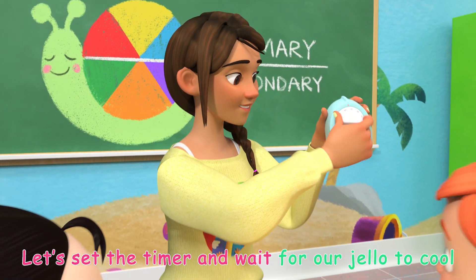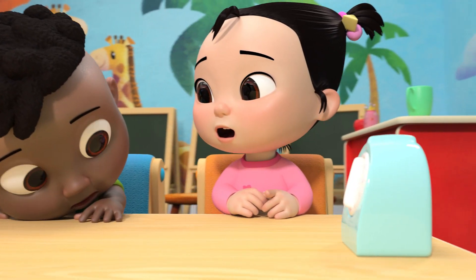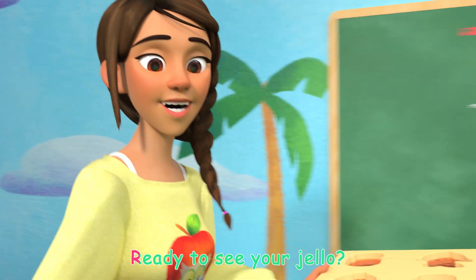Let's set the timer and wait for our jello to cool. Yay! Ready to see your jello?